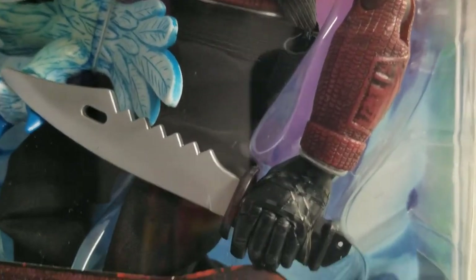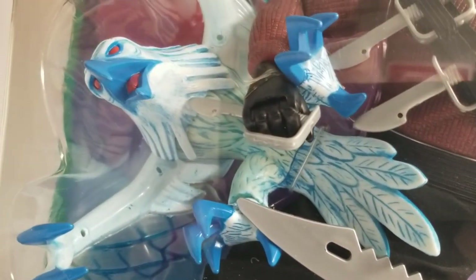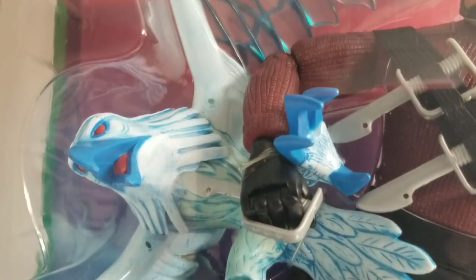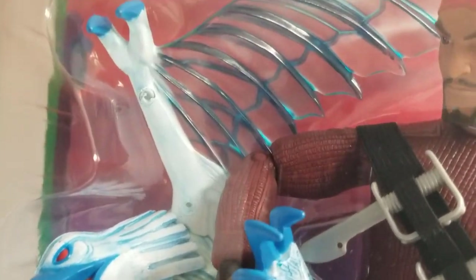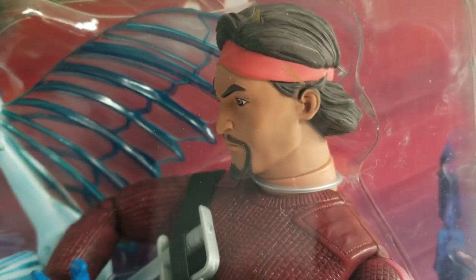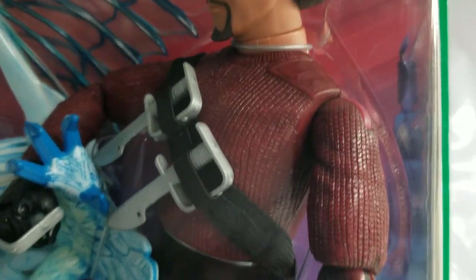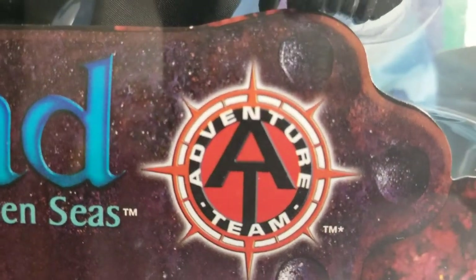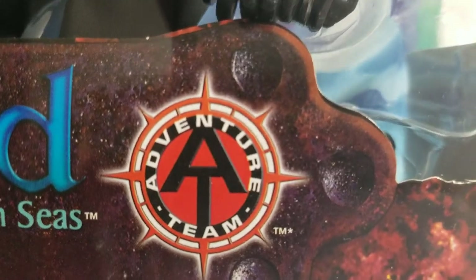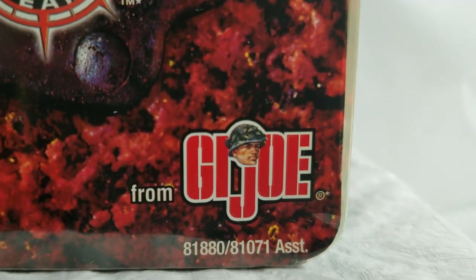It was a Hasbro and DreamWorks collaboration. A lot of GI Joe fans and collectors kind of — this one got past them a little bit because it wasn't really a GI Joe so much as it was a DreamWorks action figure, but you'll see here it's Adventure Team GI Joe.